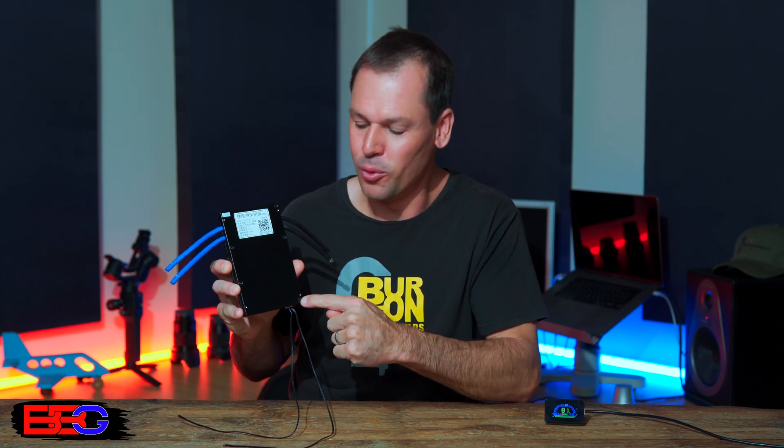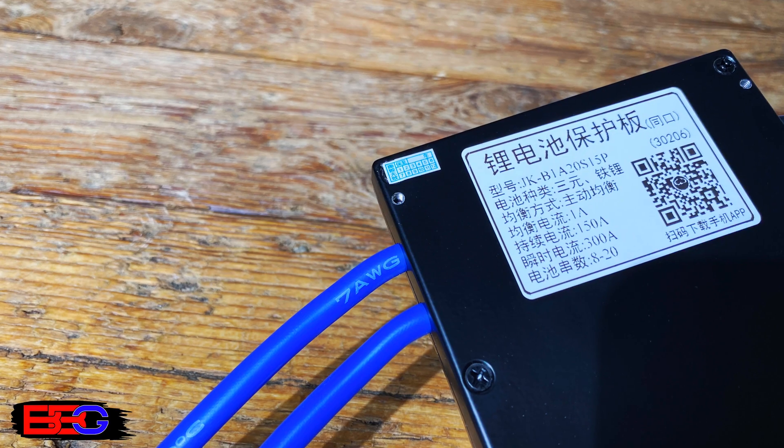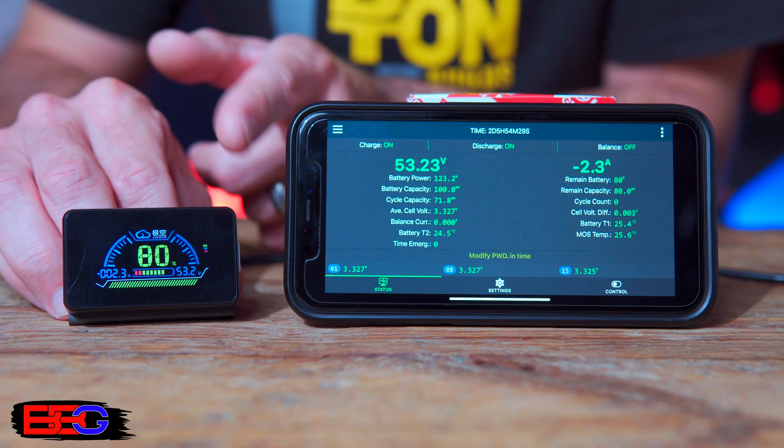One other thing I noticed on the back of the BMS: in each of the four corners there is a 3-millimeter threaded hole. Not sure exactly what these are for — possibly for mounting the BMS to an enclosure, or maybe for mounting a heatsink on the back — but at least the holes are there.